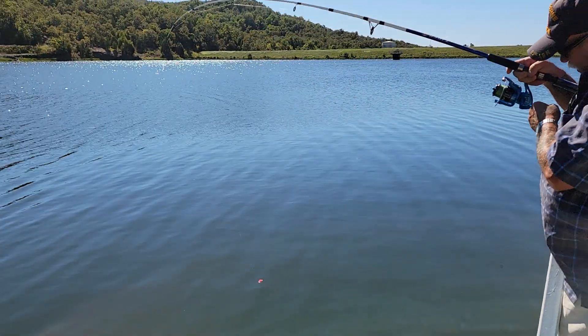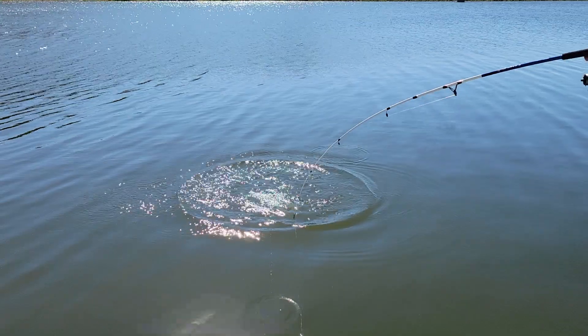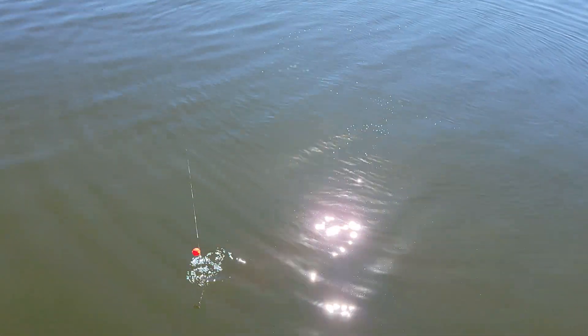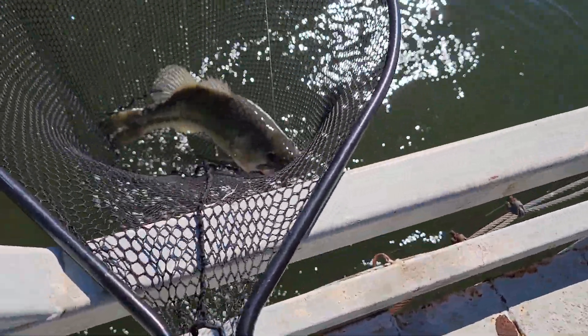It's a big one. Good size bass. Come on. It's a turn to go into the dock. There we go. That's a good size guy there.